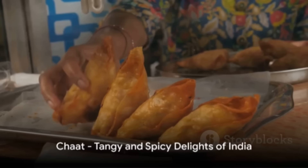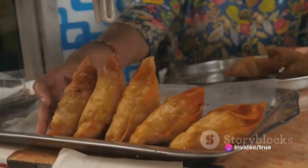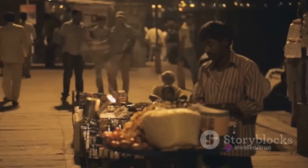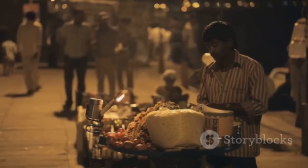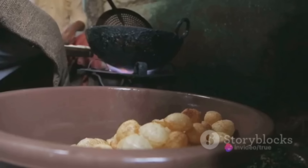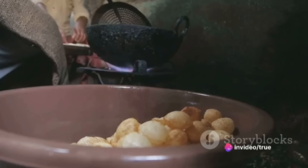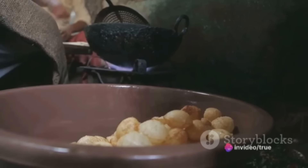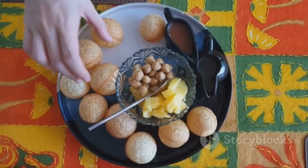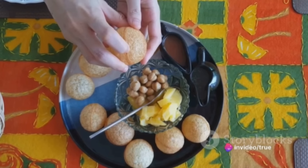From the soupy delights of Vietnam, travel to the vibrant lanes of India, where the popular street food chaat rules the roost. A category of snacks originating in the northern parts of India, chaat is known for its tangy and spicy explosion of flavors. A typical chaat like pani puri involves hollow, crispy puris filled with a mixture of flavored water, tamarind chutney, chili, chaat masala, potato, onion, and chickpeas. Each bite of this delightful snack is a carnival of tastes, textures, and temperatures.